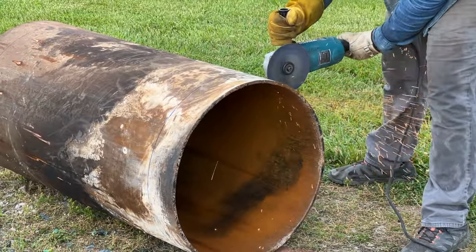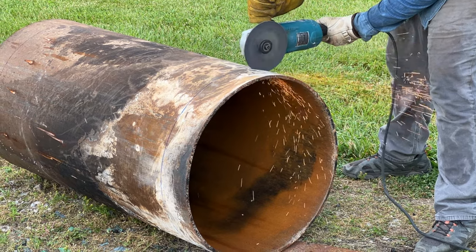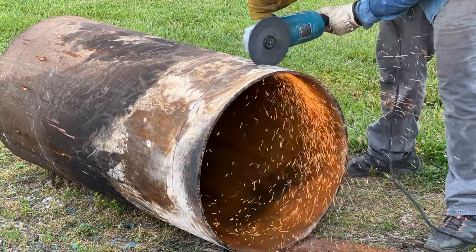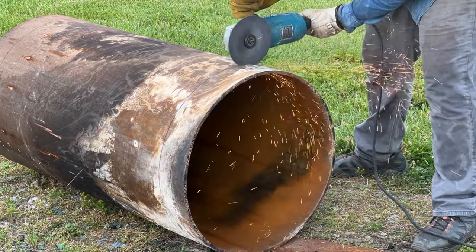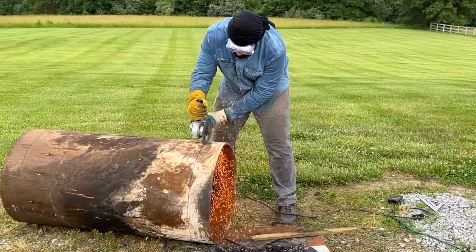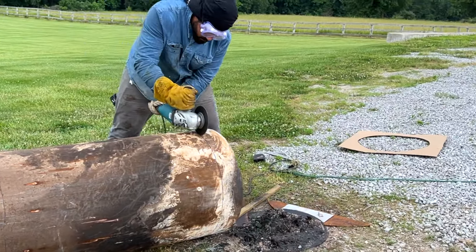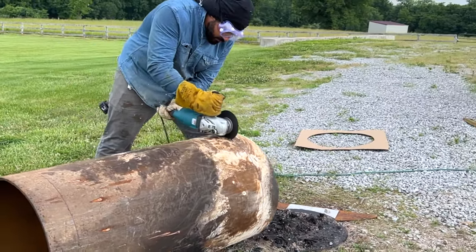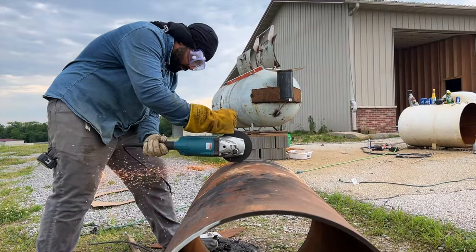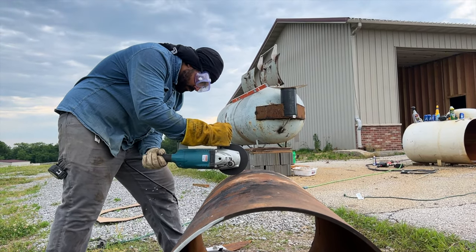Last action item before the nitty-gritty: I'm cutting the inside part of the firebox — the liner — down to size. I measured the outside shell, figured out how long I wanted the firebox, and I'm cutting a few inches off the edge to make sure they fit flush with each other. There's really no science here, no rhyme or reason. I just decided how long I wanted my firebox and made sure all components — the inner liner and the outer shell — were the same length.